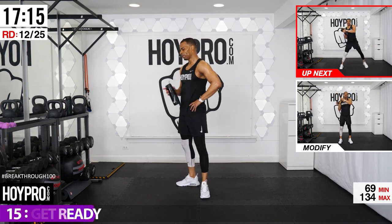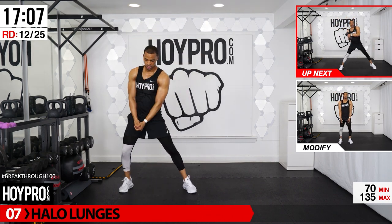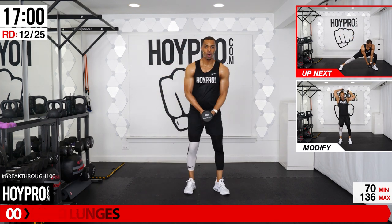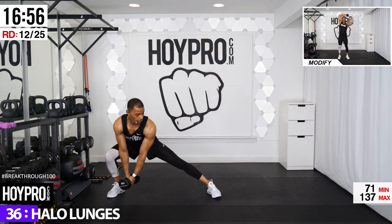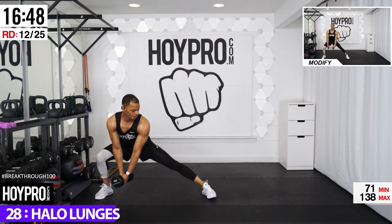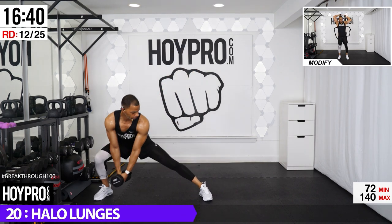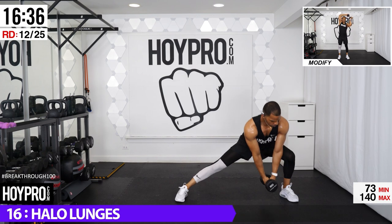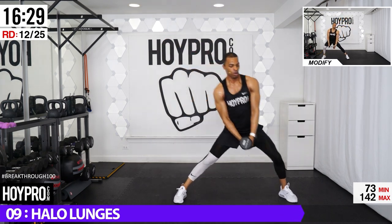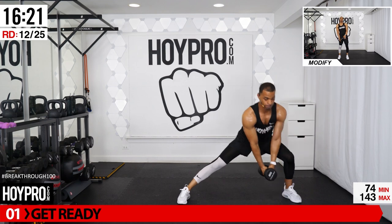Halo lunges — grab one dumbbell, 20s. Around the head, the direction you go. As I swing towards the left, I lunge down towards the left; swing towards the right, down towards the right. Up and over, bring it down, lateral lunge, up, towards the right and down. Squeeze as you come up, keeping that chest up. Make sure you don't bump yourself in the head with that weight — roll through those shoulders. Give me one more, up, down, nice and even.